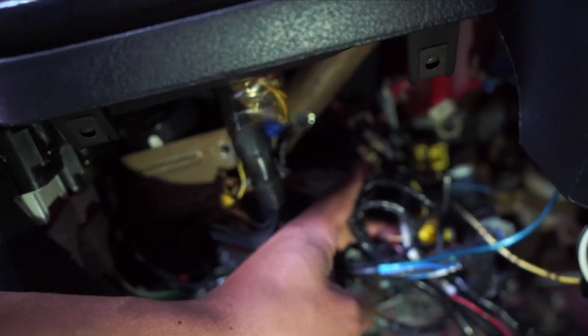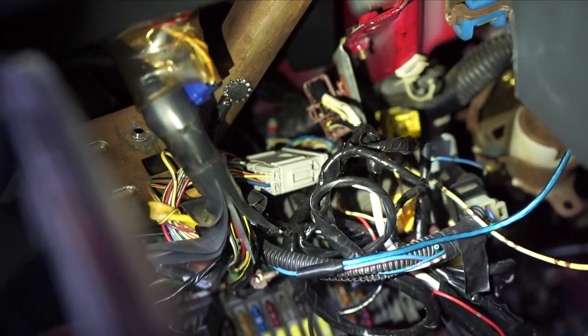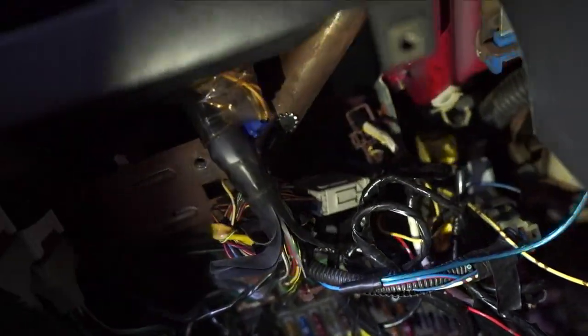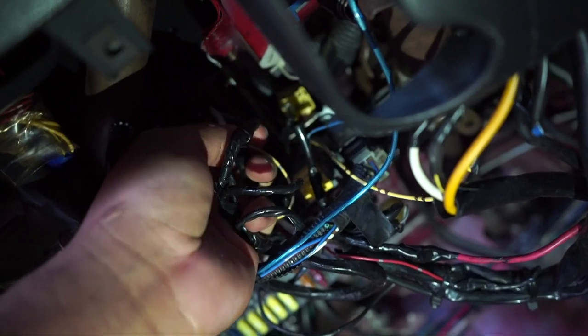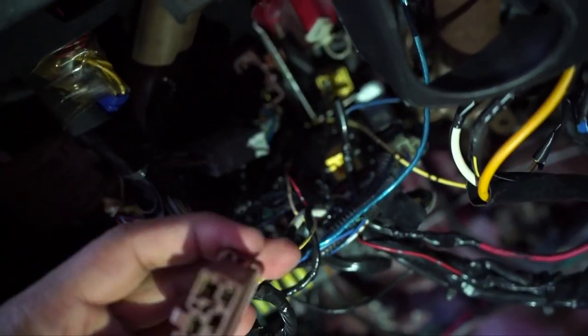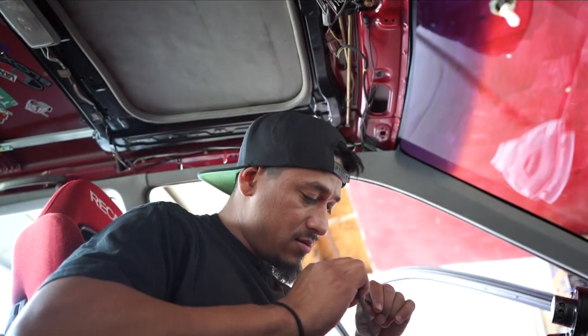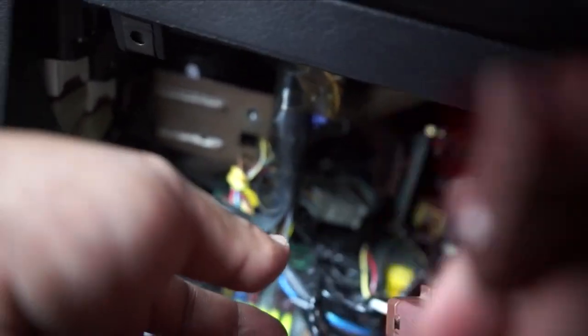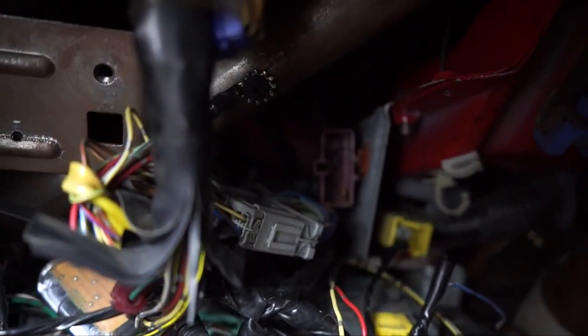The next piece we're looking for is right in here where my finger is pointing — a brown connector with a big white wire that has a little bit of black tape on it. That's the connector we're going to be unplugging. So here's the harness I bought — I'll put the link in the description. I'm going to clip this in just like so. You guys heard it clip in. Next we're going to plug this one into where the original was connected, which is all the way up in here — and that's where this one is going to clip in.